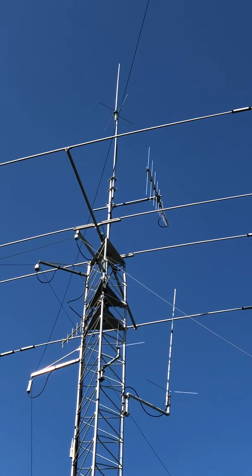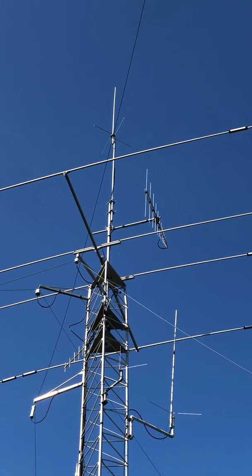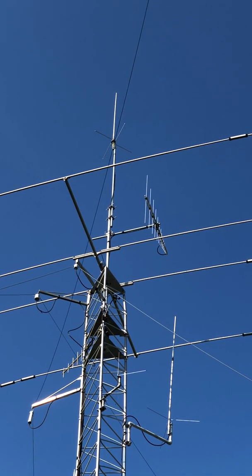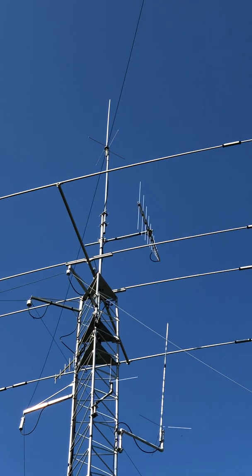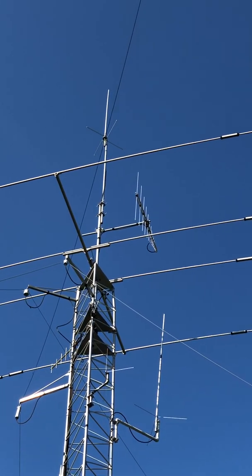People are asking what the performance of this thing is like. I've only had it a couple of days, but I've been trying to DX a few repeaters and talk to all my buddies on simplex. It seems pretty commensurate with what I had before, which was a Cushcraft AS-120, gain-wise.